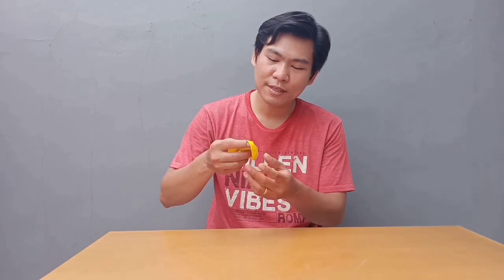Oke itu tadi dia guys, balon dikasih air kalau dibakar gak bakalan pecah. Ini adalah eksperimen TikTok yang lagi viral. Ini aku cobain, ternyata benar. Balon dikasih air itu ternyata tidak pecah guys.